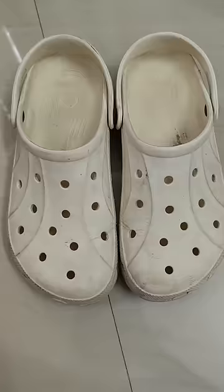Bro, how do you wash the white shoes? I basically have two methods to wash the white shoes.